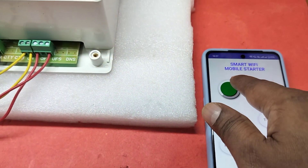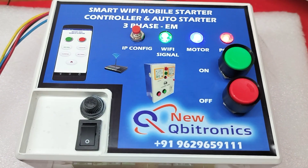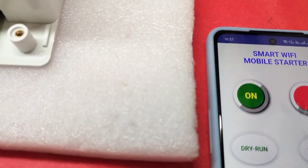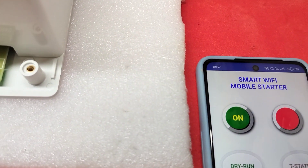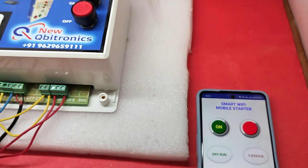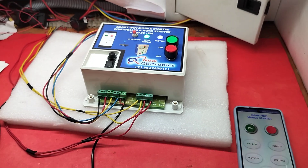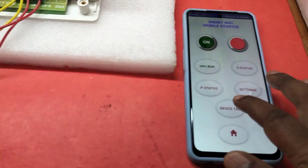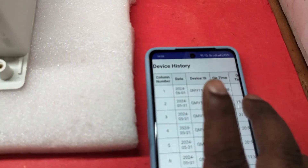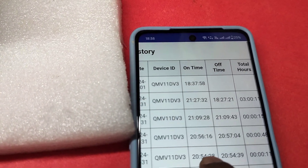Now I am going to switch on the motor - the motor is on. You will see a yellow color 'ON' showing. When the acknowledgement comes from the device it will show white text 'ON'. It will take a few seconds. You can see the long white light - the acknowledgement is received. The motor is on. The display also shows the time at which the motor was switched on.